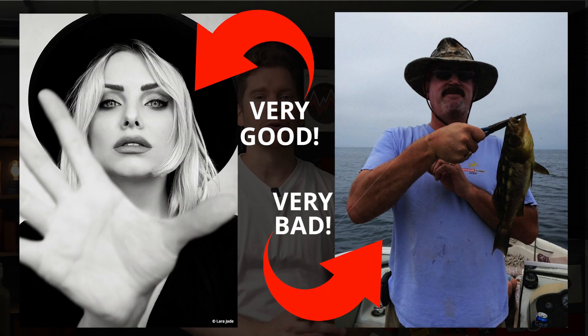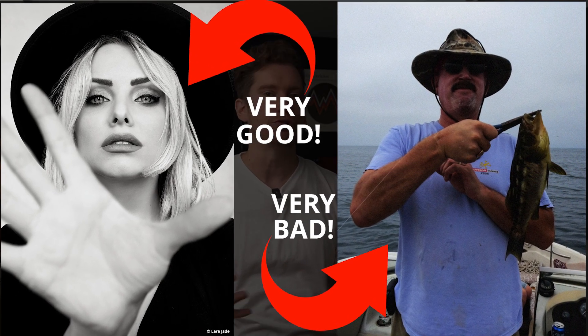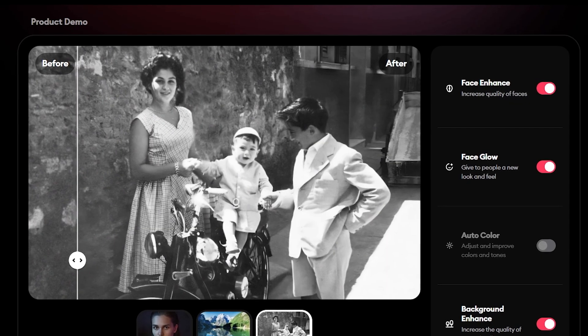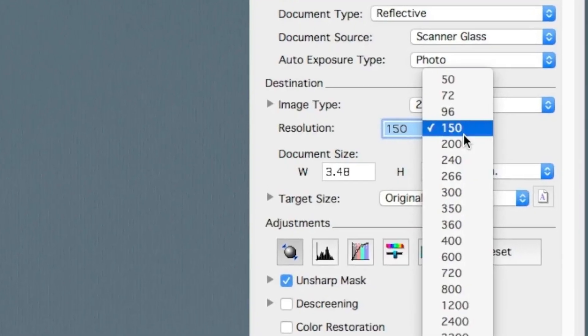Tip number five: image source matters. The best engravings are going to come from the best photo sources — a professionally shot raw photo with perfect focus is always going to look better than an over-compressed JPEG taken with an old iPhone. If all you have is a low-res digital photo, try running it through one of those AI photo enhancers first to get a better starting point. If you're scanning a physical image into your computer, make sure to scan at a high DPI, which you can reduce later.